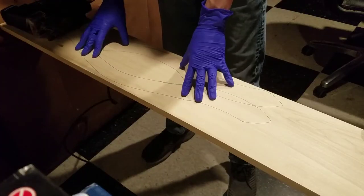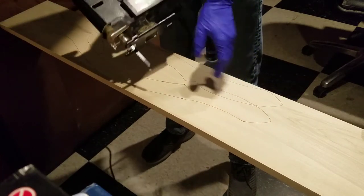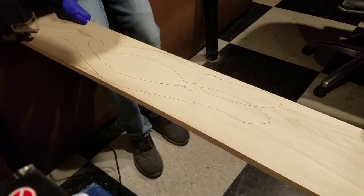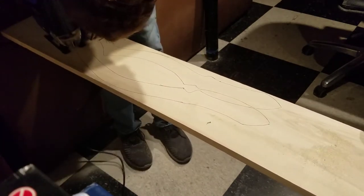Once our template is traced onto the wood, we can clamp it down to a stable surface. We will now begin cutting out both blades from our wood using the jigsaw. Make sure that what you plan to cut is hanging off the table — you don't accidentally want to cut into your table.